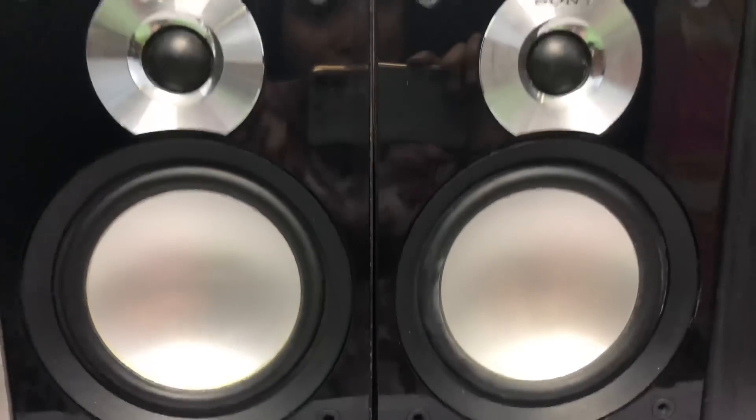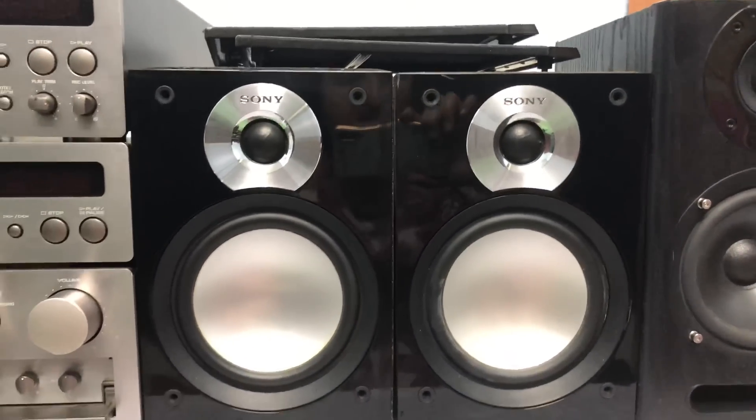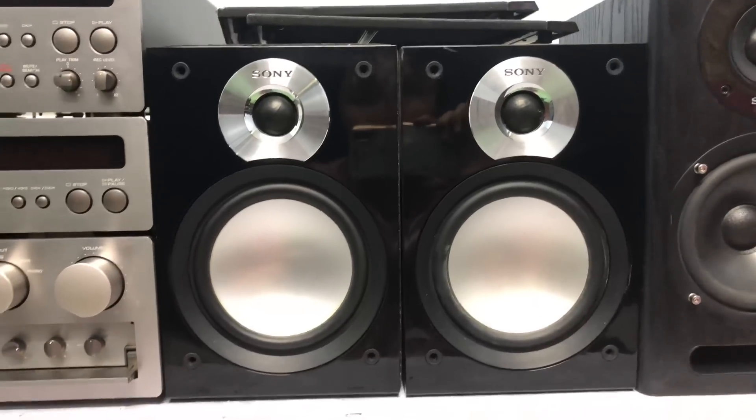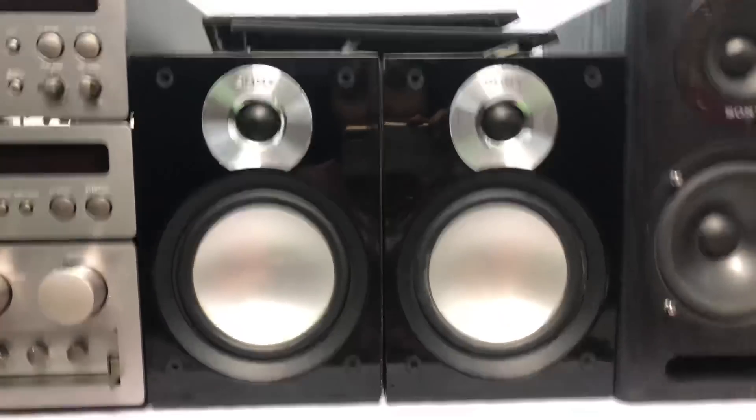Hình thức kiểu thiết kế của bass treble rất là đẹp, treble đơn. Chiều cao của loa là 24cm, chiều ngang của cả cặp loa là 32cm. Công suất loa không ghi trên loa. Cặp loa này em bán là 800 ngàn, có đủ lưới loa.